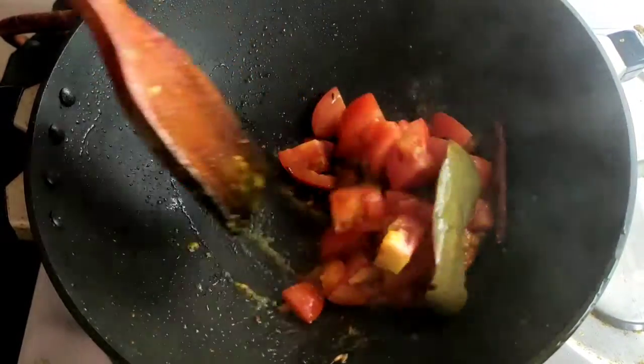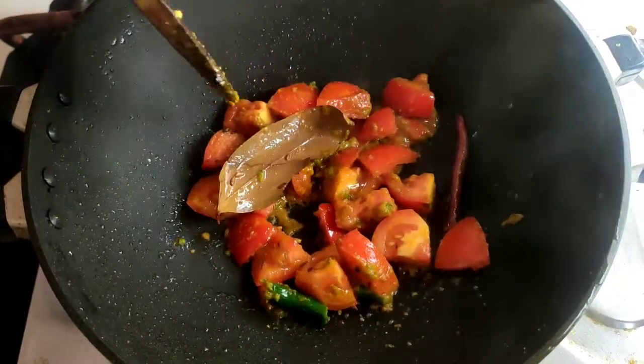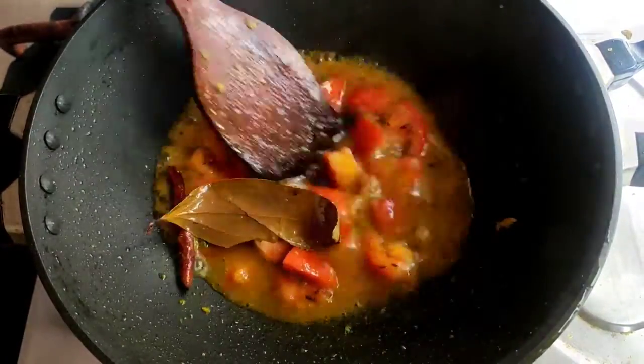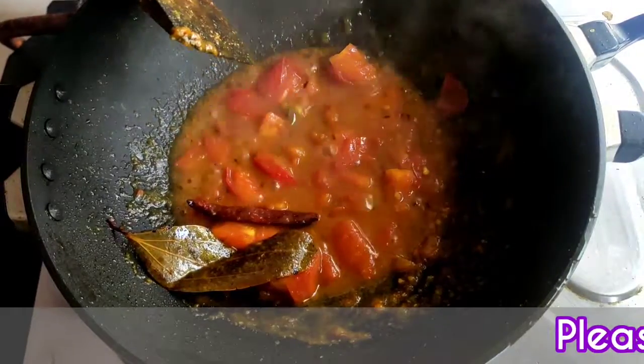After frying it nicely, I will give half a glass of water into it — don't give more, only half a glass. I will boil this a little more, then add the garam masala into it.